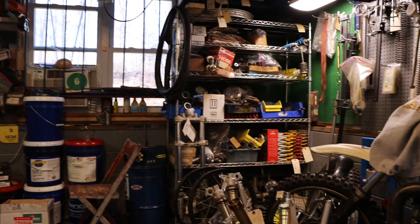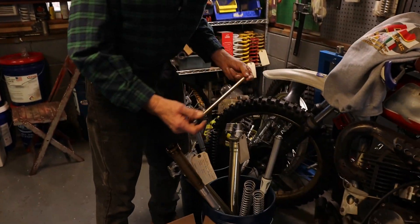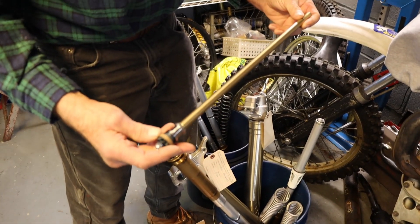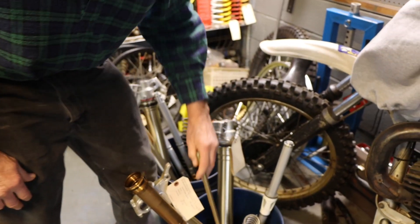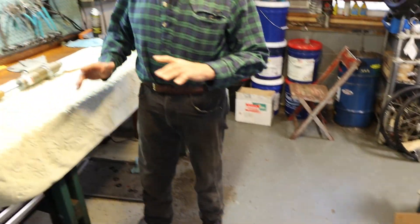The KYB sealed chamber forks have cartridge rods that are anodized really nicely. On some of the ZF open chamber forks, they're not anodized at all. Anytime we anodize something, we're fighting contamination — the oil will go a lot longer before it gets dirty and starts to deteriorate and create the possibility for wear.